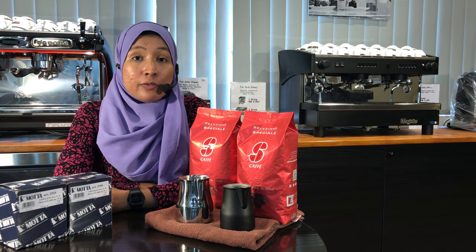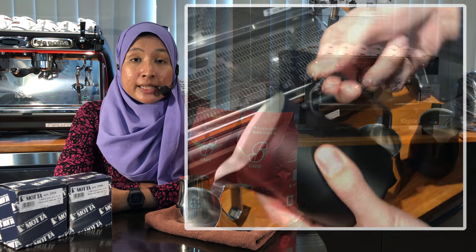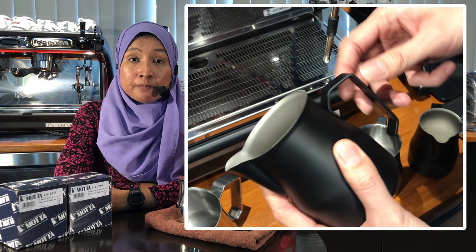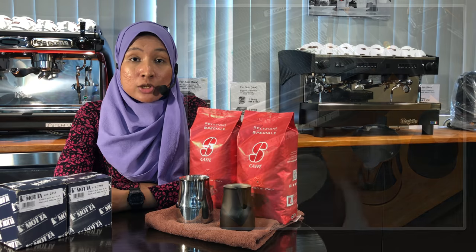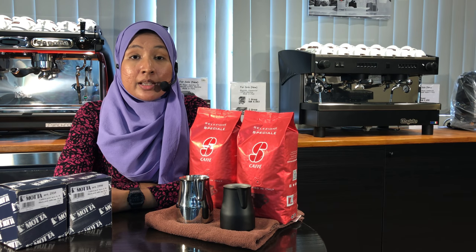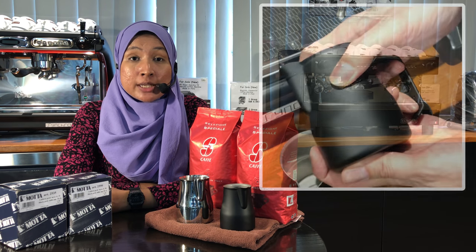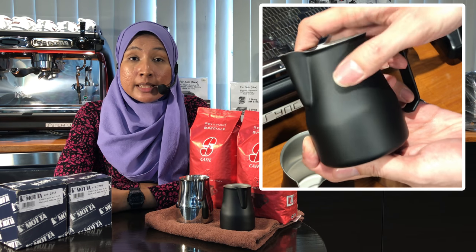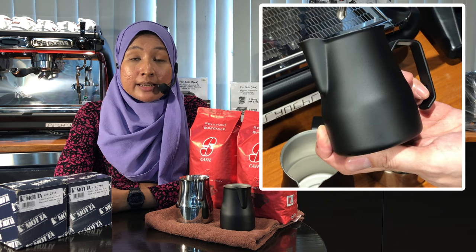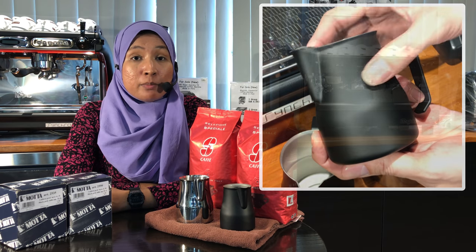The handle of the pitcher is perfectly designed to fit your thumb, making it very ergonomic and comfortable in the hands of the barista. The top of the pitcher is slightly curved to make it more easy and comfortable if the barista holds it this way while performing pour art.